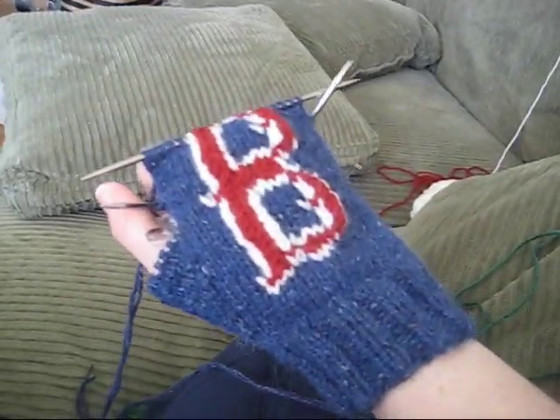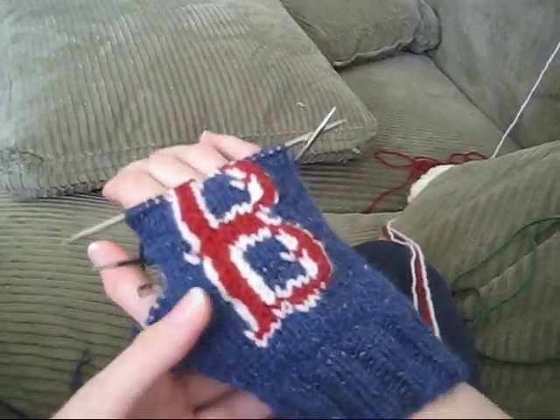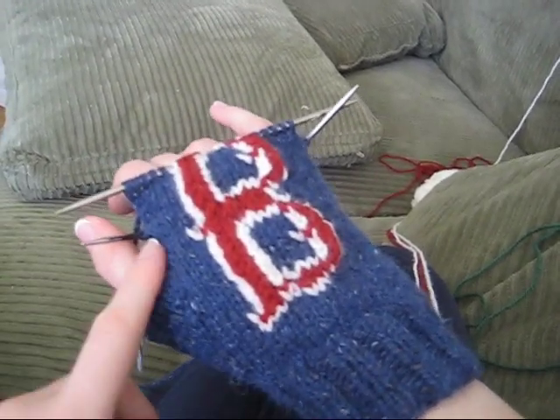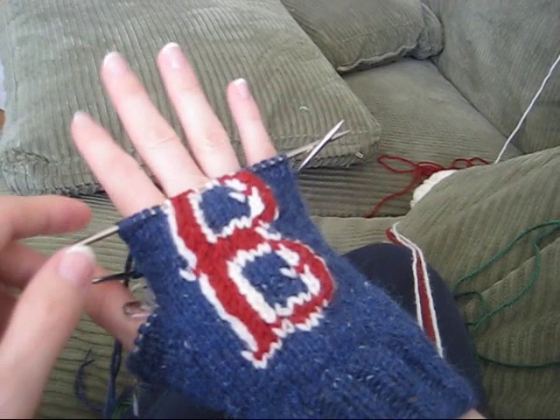Hi, this is Rebecca from ChemKnits and I'm here today with my friends at AllFreeKnitting.com to talk to you about how to convert a pair of mittens into a pair of convertible mittens.